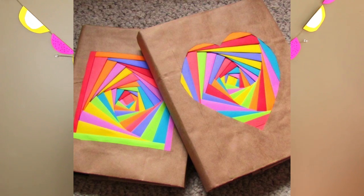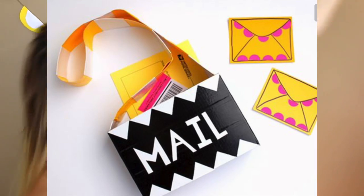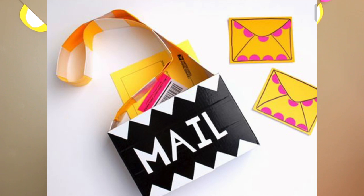The next DIY is an organization station for all your getting-ready stuff. And finally, the 50th and last DIY is a cereal box mail pouch — it's a bit quirky, but you could use it as a pencil case or even a little purse. So cute and creative!